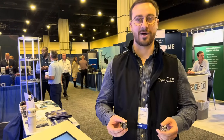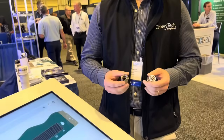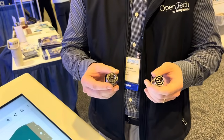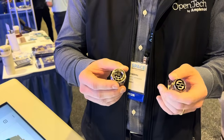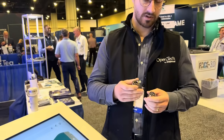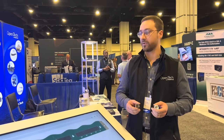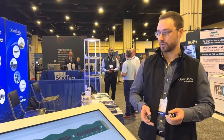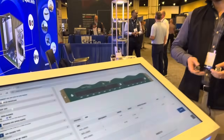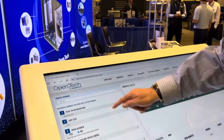Hello again, this is Connor Crabtree with Amphenol FSI. We recently released the Vita 87, which is an MT-based mil circular connector. It supports up to four MT ferrules within a 3/8 triple-nine shell. It's supported by the Open Tech Group by Amphenol and is available through our website for high-speed applications.